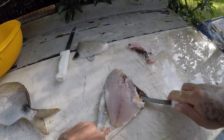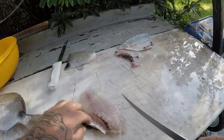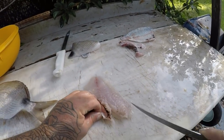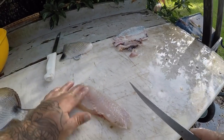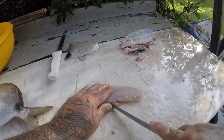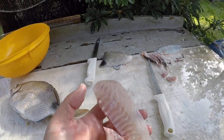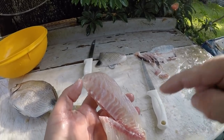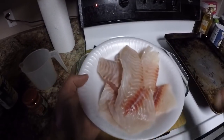Alright, we go to the next fillet — just like that, feel for the pin bones, there you go guys. That's the finished product and that is a tasty, tasty, tasty fish. Alright guys, we're in the kitchen, I got my spot tail pinfish here — really nice fillets.